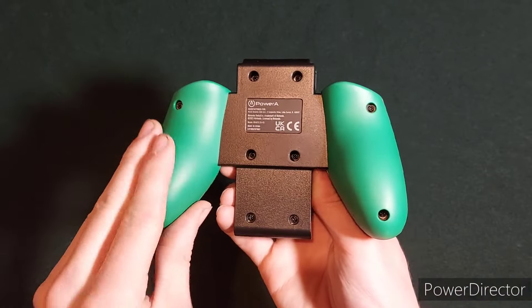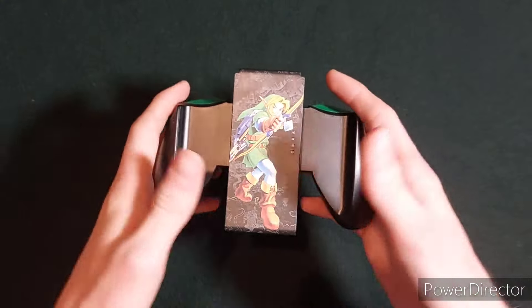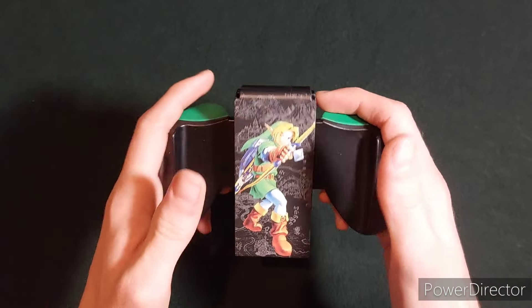I do like the feel of the handles back here a lot more than the original Nintendo Switch one, because while playing for a long period of time your hands can get sweaty, so this will help with that.